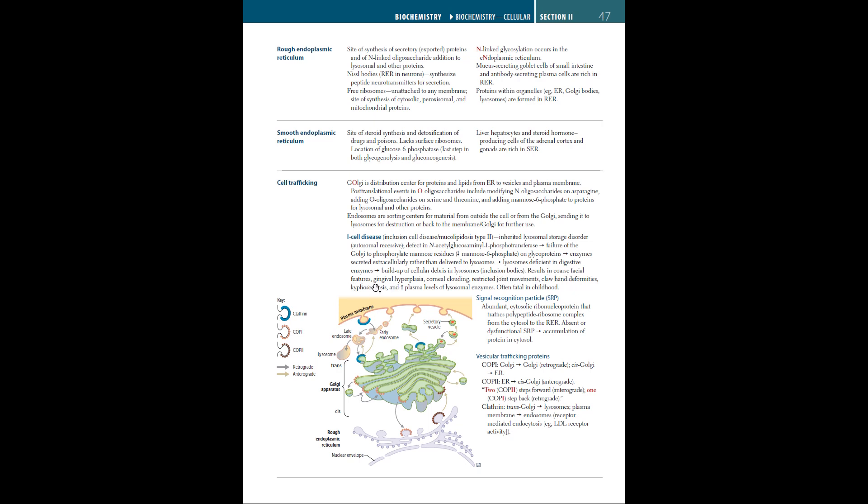This leads to lysosomes deficient in digestive enzymes and buildup of cellular debris in lysosomes, called inclusion bodies. I-cell disease results in coarse facial features, gingival hyperplasia, corneal clouding, restricted joint movements, claw hand deformities, kyphoscoliosis, and increased plasma levels of lysosomal enzymes. It is usually fatal in childhood. The signal recognition particle, or SRP, is an abundant cytosolic ribonucleoprotein that traffics polypeptide-ribosome complexes from the cytosol to the RER; absent or dysfunctional SRP leads to accumulation of protein in the cytosol.